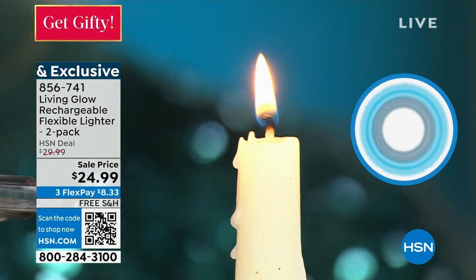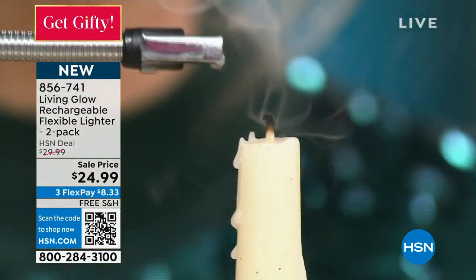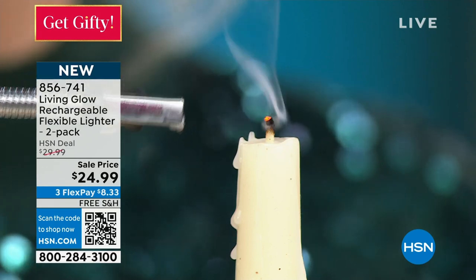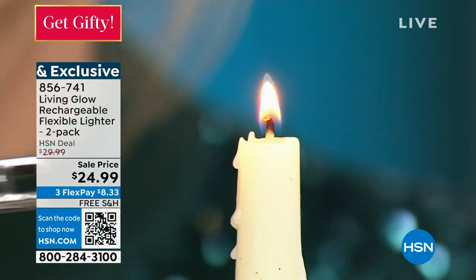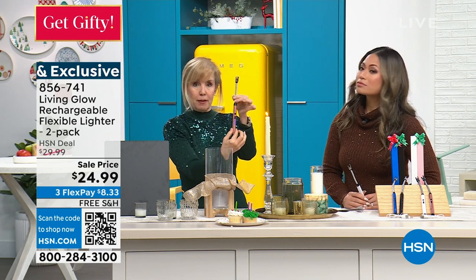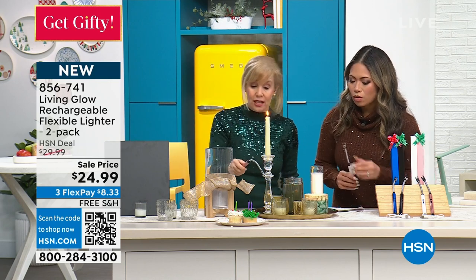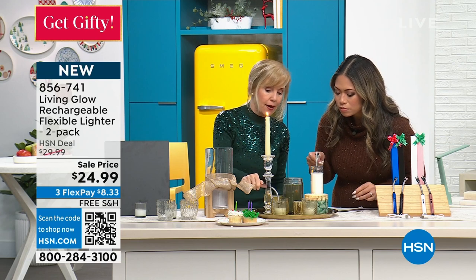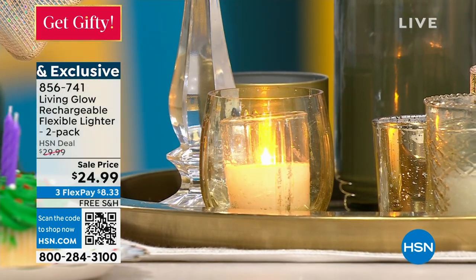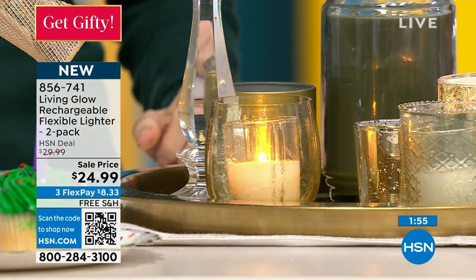That's a tapered candle — any candle, they can be used indoors or outdoors. This is what they call an electric arc. It's also made out of aluminum alloy, so it's not plastic — it's aluminum. The head right here is flexible; it's a gooseneck. So if you want to go into a deep candle, you don't have to worry about burning your fingers. You can turn it upside down. If you have any sort of dexterity issues, this is the one for you. You can also reach into hurricane candles without worry.